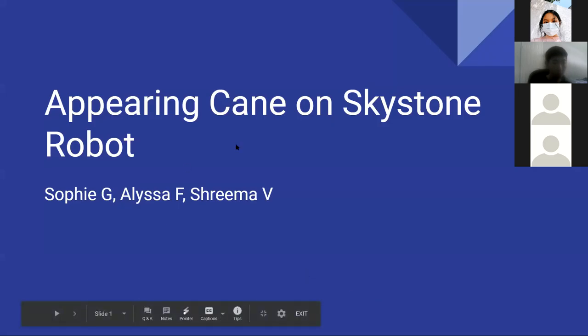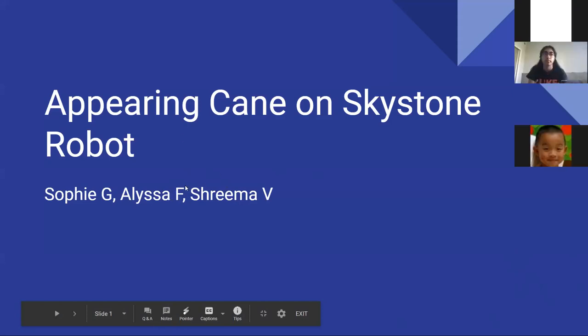Hi, I'm Sophie. We are Team 7172 Technical Difficulties. Alyssa won't be joining us today. I'm Sophie and I'm Shreema. This is our appearing cane on the Skystone robot.